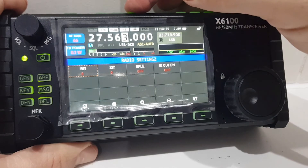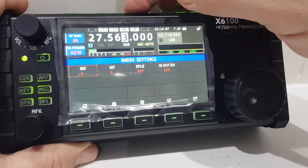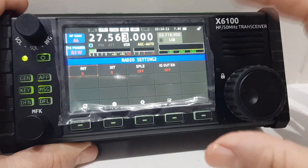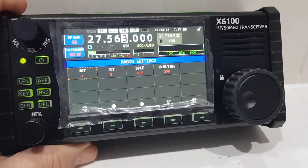I've noticed that when you change mode you've got LSB, Digi, USB, USB Digi — we're definitely going to be doing some digi modes, and this radio has the modem built into it. So 73, thanks for watching.